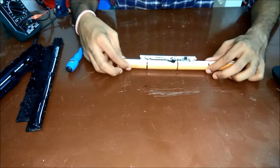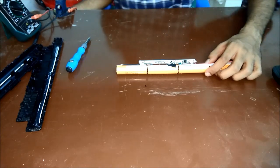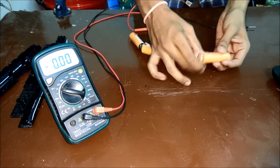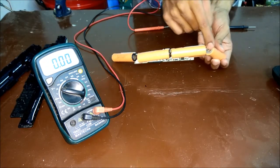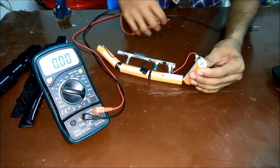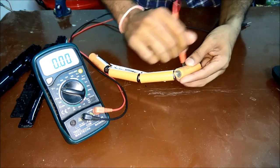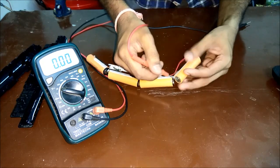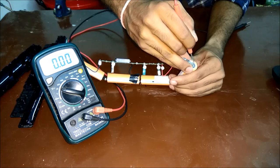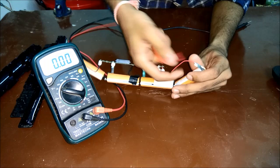We'll use a soldering iron to desolder these batteries. In lithium-ion batteries, the terminal with the larger surface area will be the negative pin, and the one with the smaller surface area with insulation — where the contact is completely metal — means the whole body is the negative terminal. The positive terminal will have an extra terminal with some insulation around it. The red wire also indicates positive.